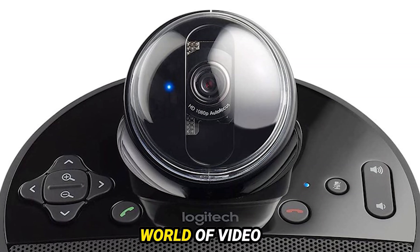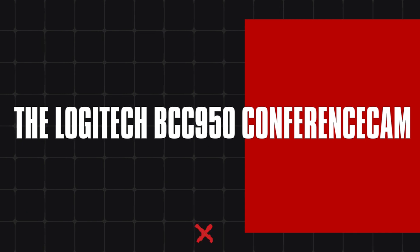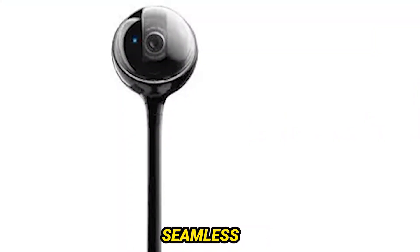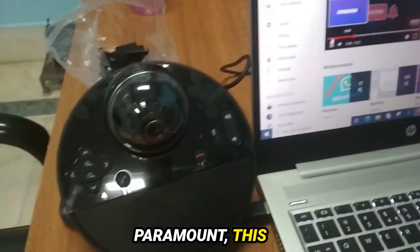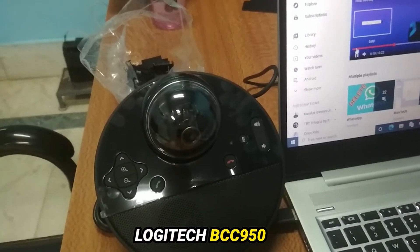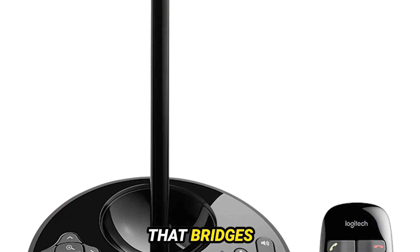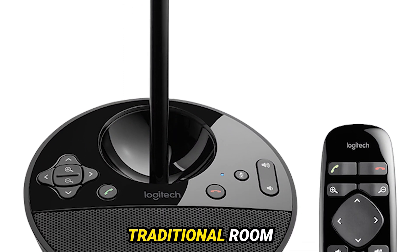Today, we're diving into the exciting world of video conferencing with a spotlight on the Logitech BCC 950 Conference Cam. In an era where seamless communication is paramount, this little powerhouse is redefining the way we connect. Meet the Logitech BCC 950 Conference Cam — a compact yet robust solution that bridges the gap between traditional room conferencing setups and standard webcams. It's all about packing a punch without the bulk, and this device delivers on all fronts.